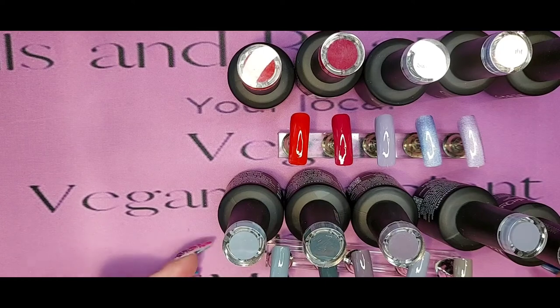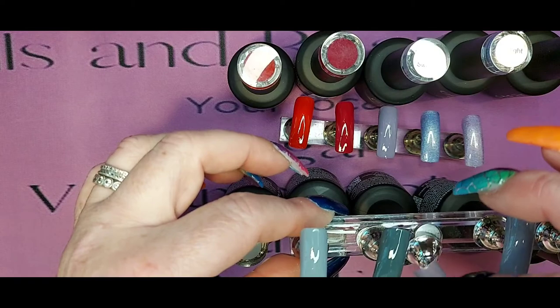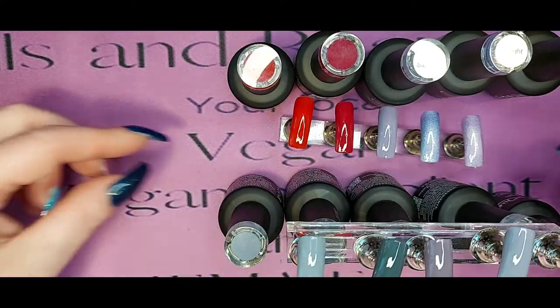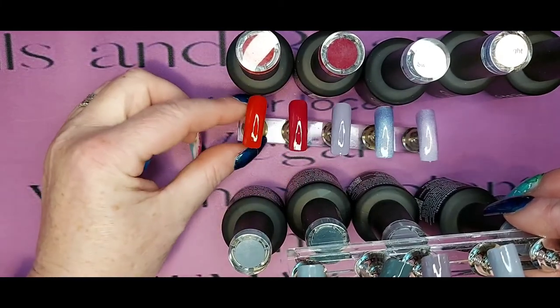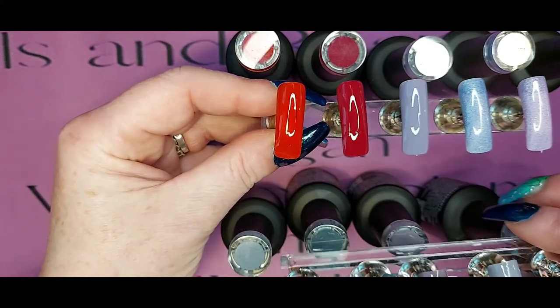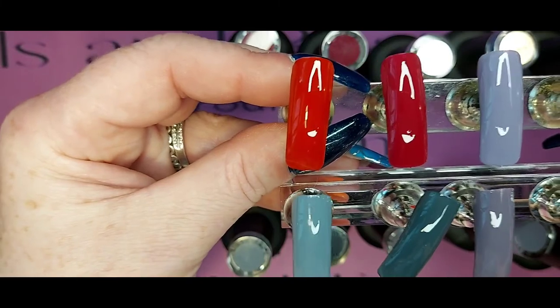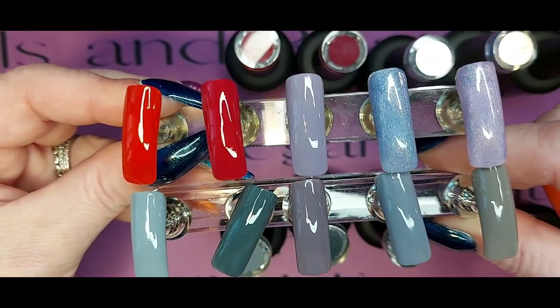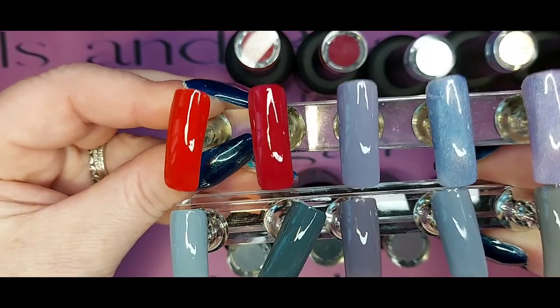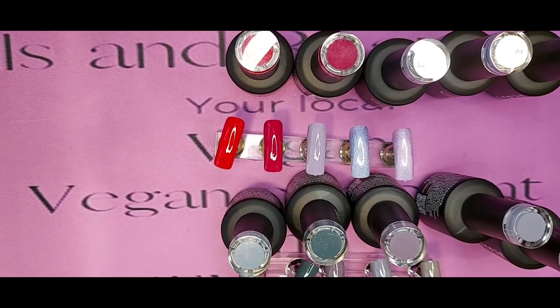I'm going to pop off and mat these. Would you put Cashmere Sweater - which is in the centre here - in with your greys? Please let me know. I will mat down Cashmere Sweater so you can have a look at it, and the pictures will follow the video as normal. I'm going to pop it on pause and I'll see you all in the next one. Take care, thank you for subscribing, thank you for being there - just thanks for the support. Take care guys!